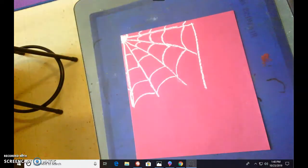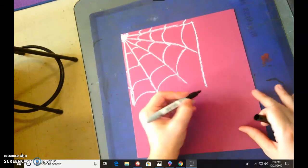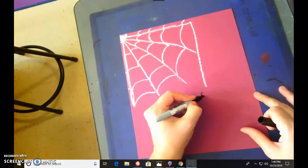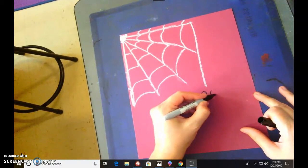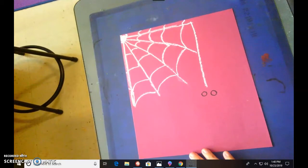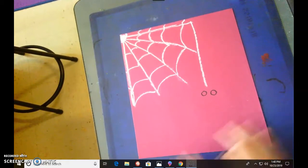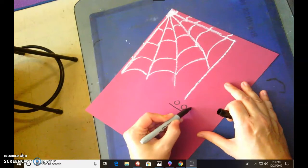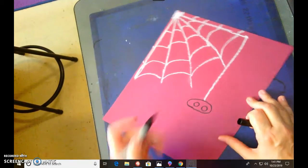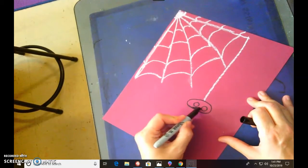Now we're gonna draw him out step by step. We're going to draw his eyes first because it's a lot easier to go in and do those eyes and then go around them. Come to about here and do some circles — you want these kind of big. Now we're going to put an oval around those circles and fill it in.